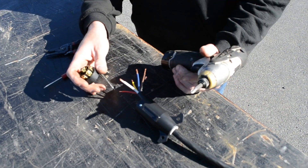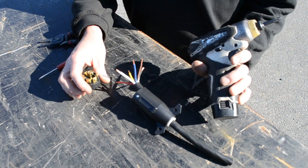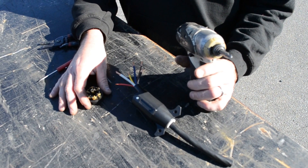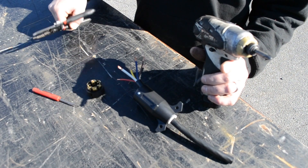Today we're going to talk about how to wire up the 7-way connector on a trailer, if you happen to rip one off or it needs to be replaced. A couple of tools you're going to need: a Phillips tip — it can be a screw gun or a screwdriver — a flat-bladed screwdriver to loosen the screw to get the end of the 7-way out, and a pair of wire strippers.